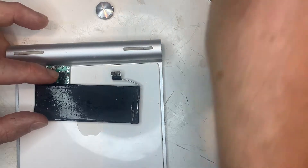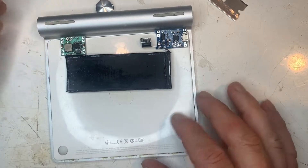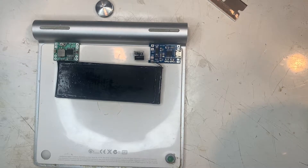This is the basic layout. I have an iPhone battery — it looks like a third-party one, I think it's out of a 5 or a 5S. A TP4056 charge module and a DC converter.